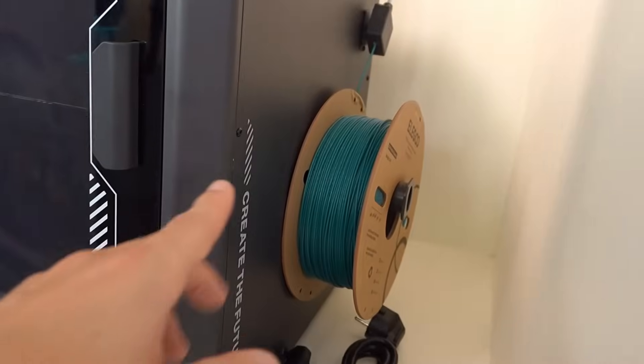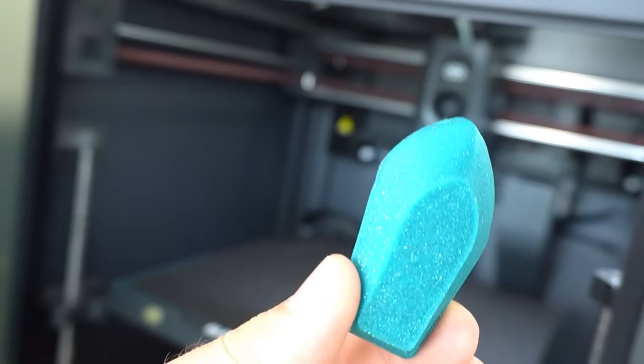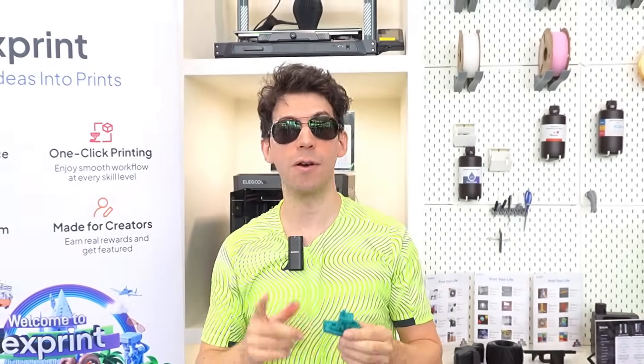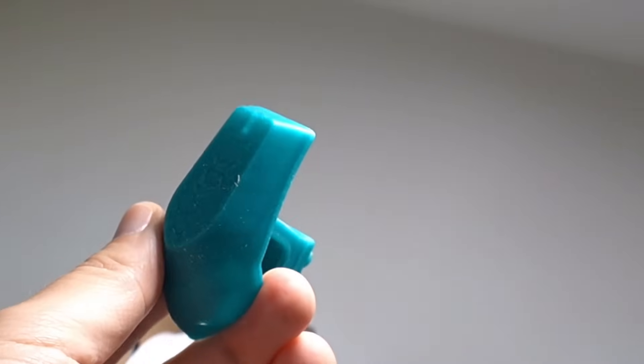This PLA, for example, was used to make this test print that just finished right now. This is the legendary benchmark Benchy, which you should know by now — it is a model I use very often when reviewing 3D printers. It amazed me both in printing speed and quality.